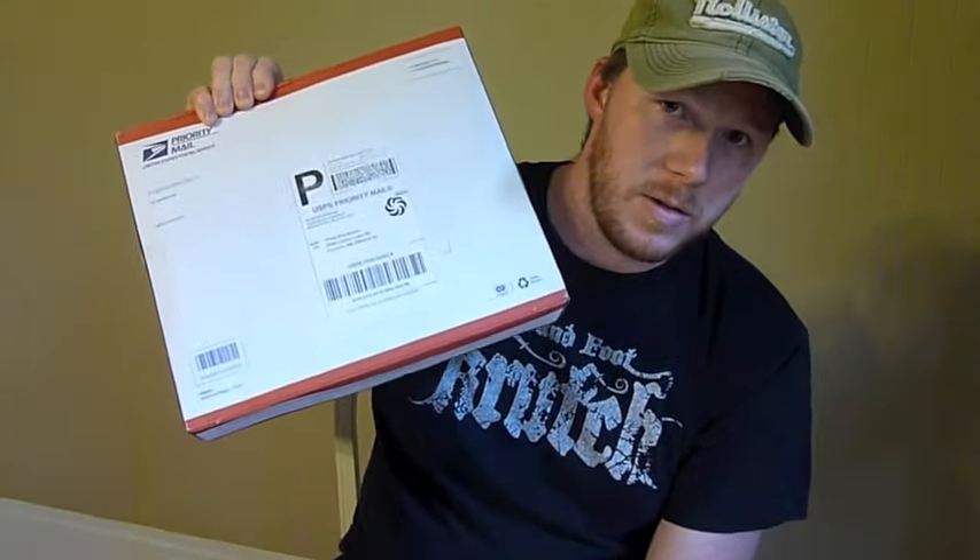Hey everybody, this is Chad from Sticks Vlog. I'm Sticks and today I want to talk to you about this. This was waiting on the door for me when I got home just a while ago. Some of you may know what it is just by looking at the box.